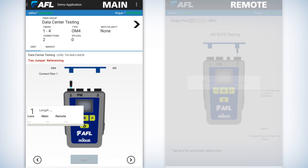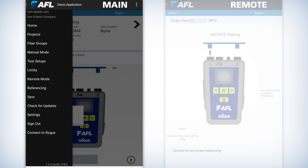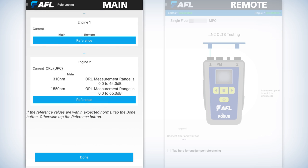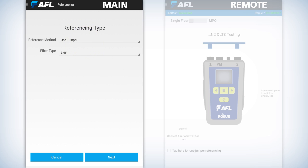Go to the main unit. Hit the menu button at the top left. About halfway down is the referencing — press on the referencing. It'll give you a couple of drop-downs. You're going to do a two jumper. It'll probably say single mode — you'll need to drop down on that and put OM4. Once you do that, then you'll hit next at the bottom right.